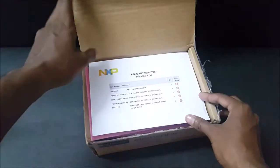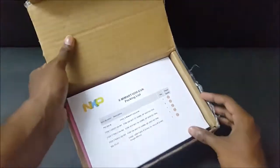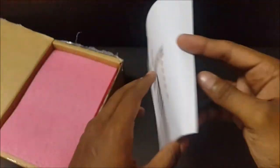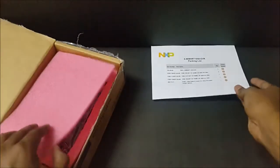Let me now open the package. We have some documentation over there. It looks like the packing list with ROHS certification from China, and we have the link for the same too. Let me keep it aside.